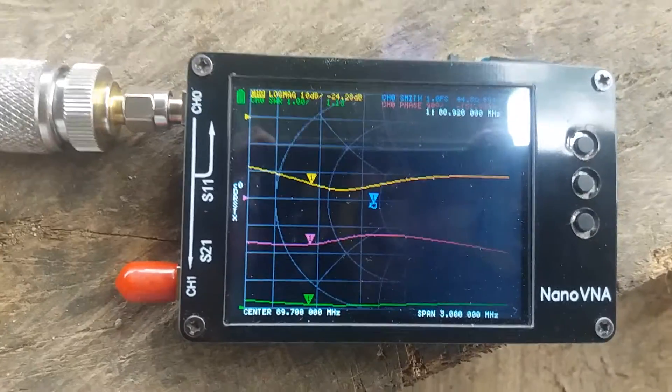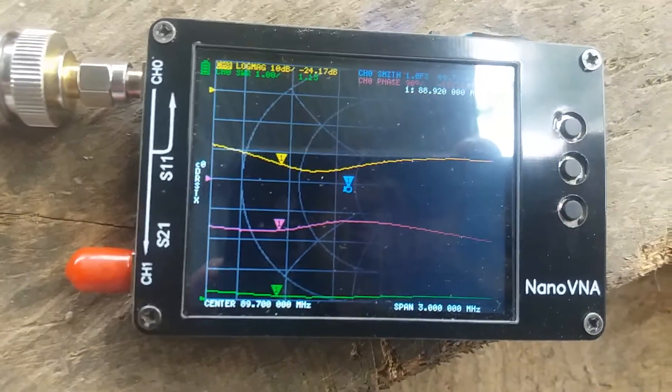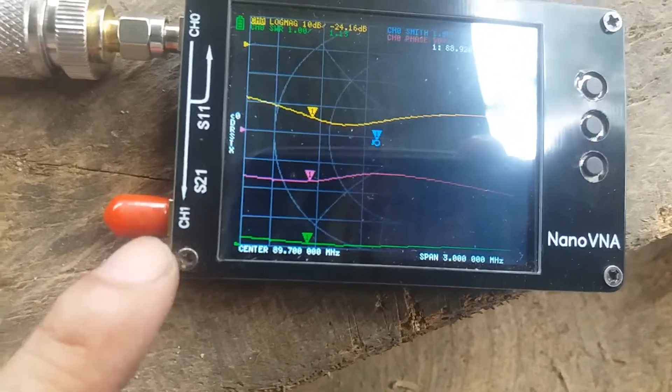We have 88.92 megahertz on screen. The SWR at that point is 1.13.